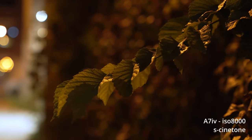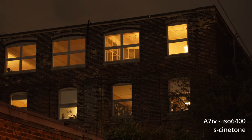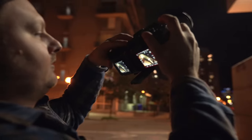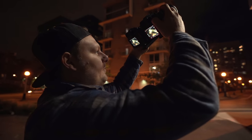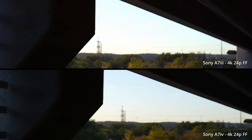For low light, this thing is really good — I was really impressed. I think it has dual native ISO even though Sony never officially said so. When you're in S-Log3 you can see the image clean up when you go to ISO 3200, so from what I can see it looks like ISO 800 and 3200 are the dual native ISOs in S-Log3. I shot a whole video doing low light tests between this and the A7S III, and I think you'll be surprised — stay tuned.